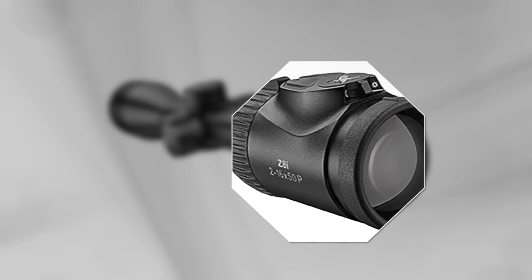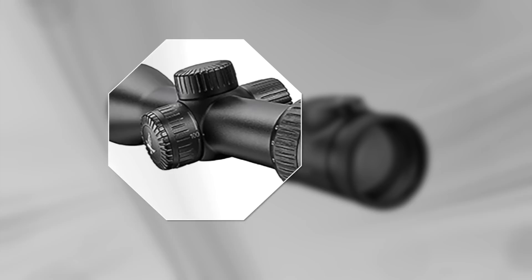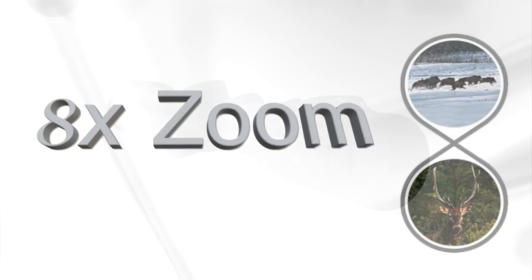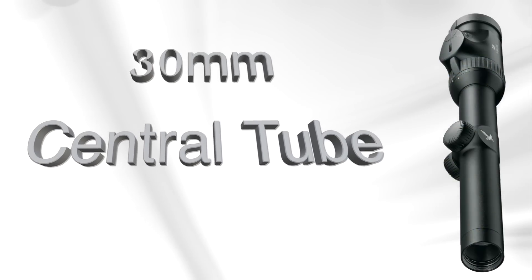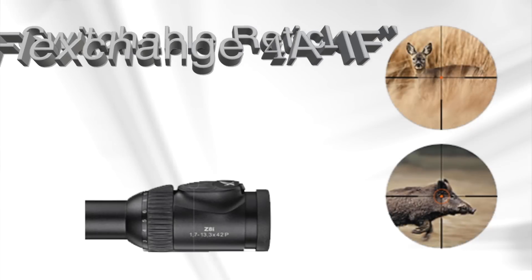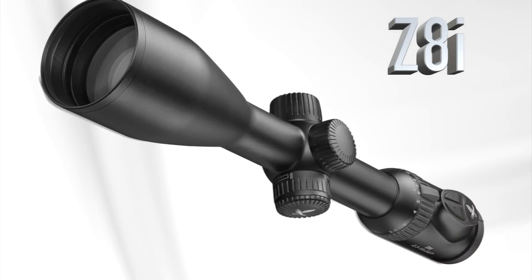With clear lines, a slim central tube, and a compact design, Swarovski's Z8i Riflescope completely redefines performance. With an 8-power zoom integrated into a slim 30mm central tube and the first switchable reticle, it can be adapted to any firearm in any scenario. Dean Capuano explains.